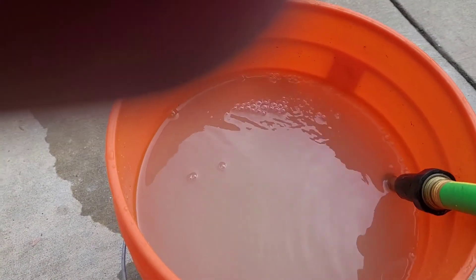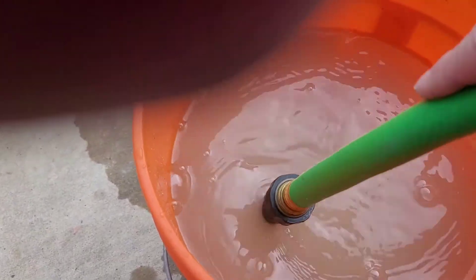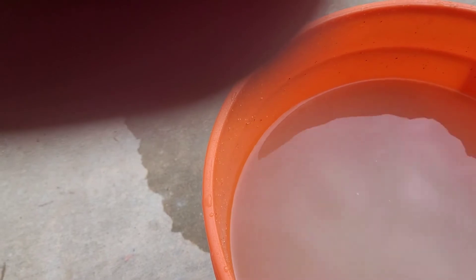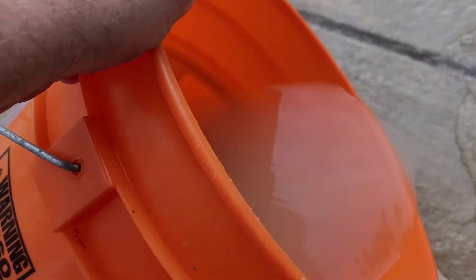So I just put it in a five-gallon bucket and I'm just swirling it around, kind of high-pressured, to get all the dirt and sediment out. Then, as you see, you just pour it out until the water becomes clearer. It's going to do this a few times.